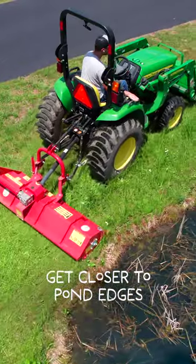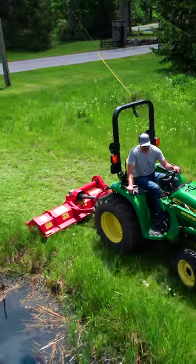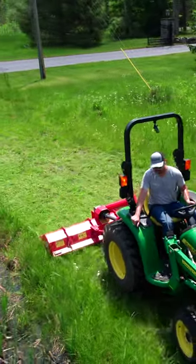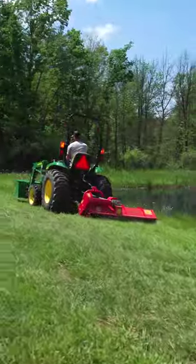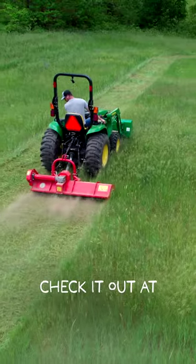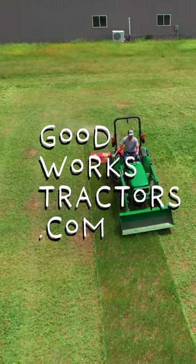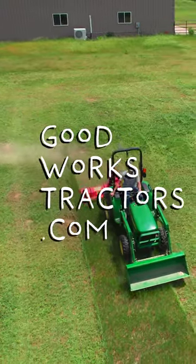The Funny Top series is the manual offset version. You don't have to offset it — you can run it squared up right behind your tractor if you want — but it gives you the option to push it away and off to the side, so you can reach out underneath trees, shrubs, or along a fence line without having your tractor too close. Lots of options and flexibility.